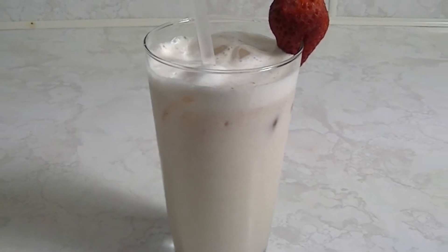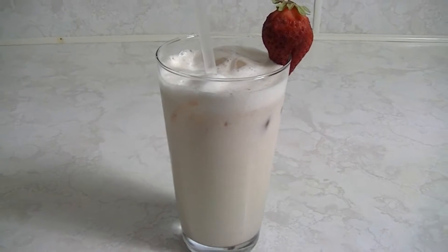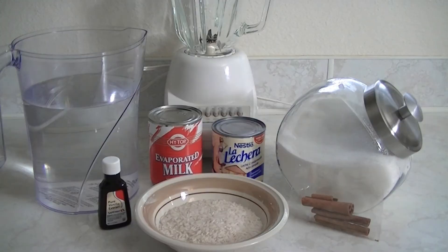Hi, I'm Elizabeth with Explosive Videos, and today I'm going to show you how to make this delicious drink, horchata. Here's what you'll need.